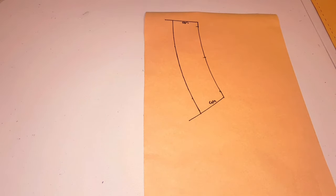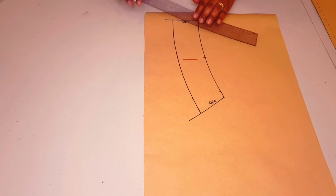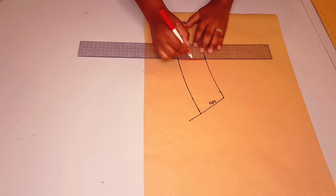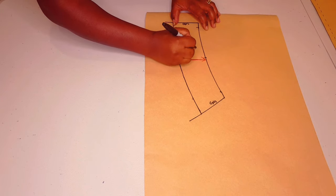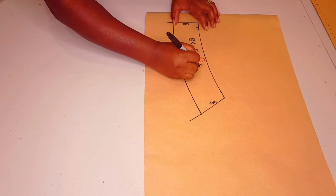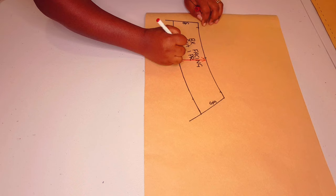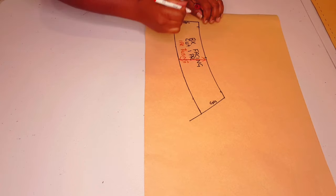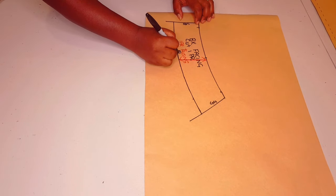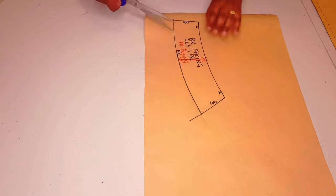Now just labeling the center back and side seam to avoid confusion, and adding the grain line parallel to the center back. Labeling the pattern piece: back facing. Cut one pair plus one pair fusing. I put my initial. Adding the notches and cutting around the pattern piece.